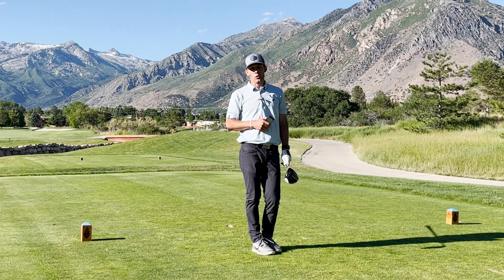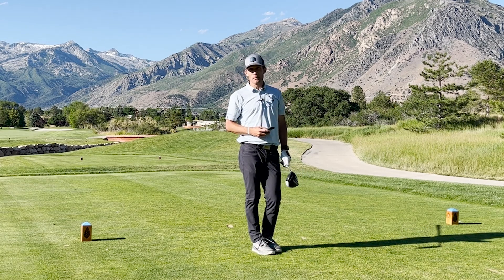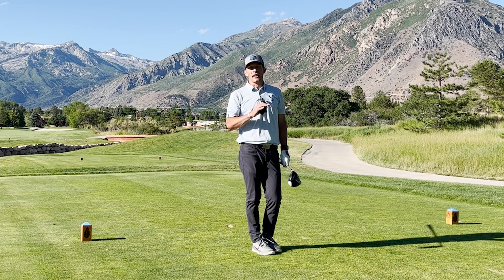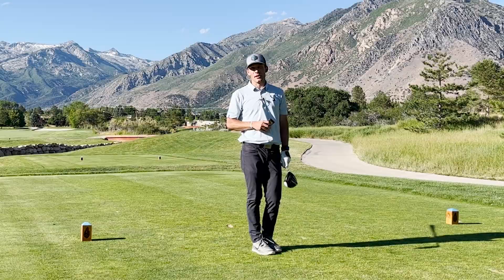Great tool to use on the course — easy to set up and won't take very much time at all. Record those club speed and ball speeds, and you get the history on the PRGR. You can cycle through that and keep a nice measurement history of these speeds throughout the summer.